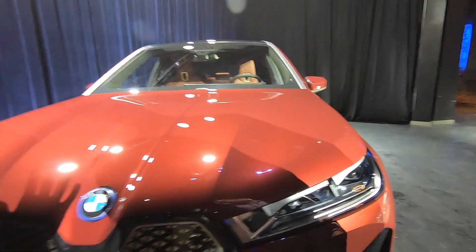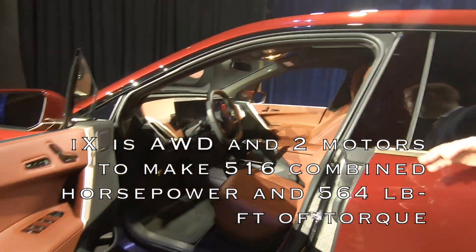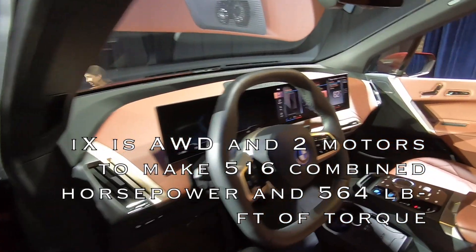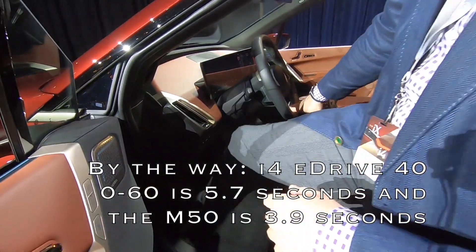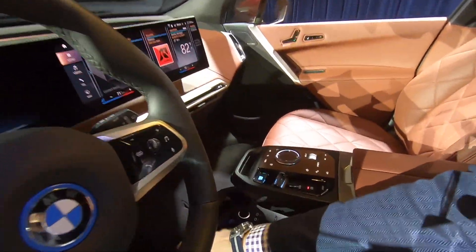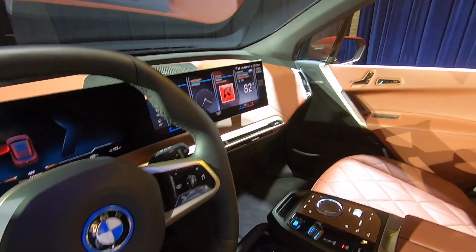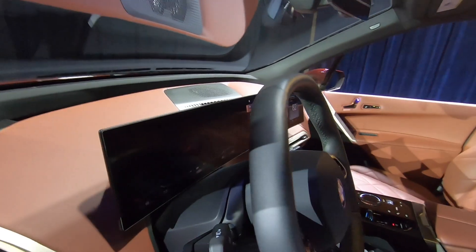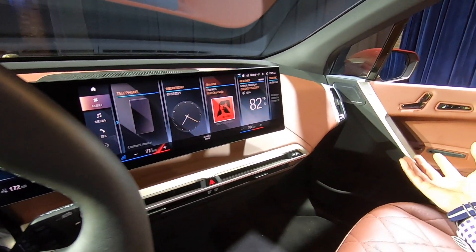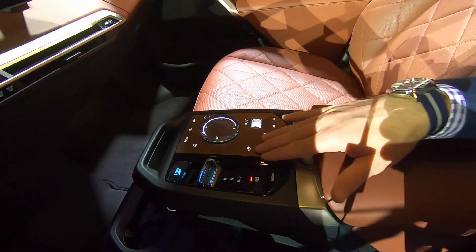Inside the iX, power output is 516 horsepower and 564 pound-feet of torque, with a 0-to-60 time of 4.6 seconds. The interior features a flat floor, a two-tier floating center console, and the same curved display with magnesium housing as the i4. Button count is reduced by roughly 50%, and the iDrive controller is presented in crystal.